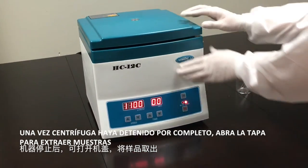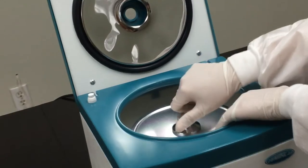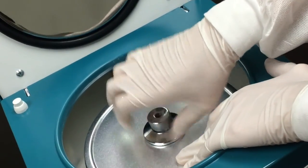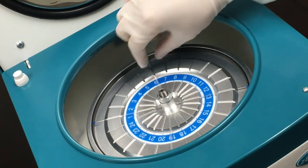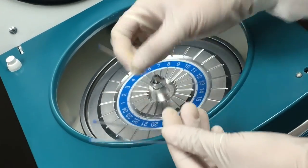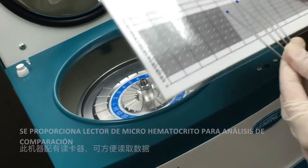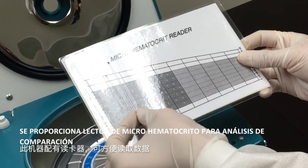Once centrifuge has completely stopped, open lid to remove samples. A micro-hematocrit reader is provided to compare analysis.